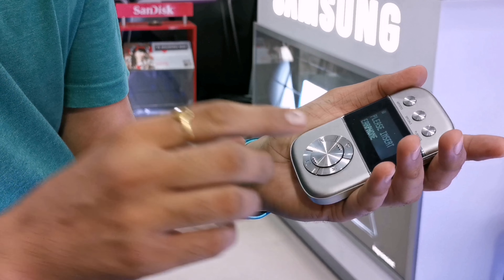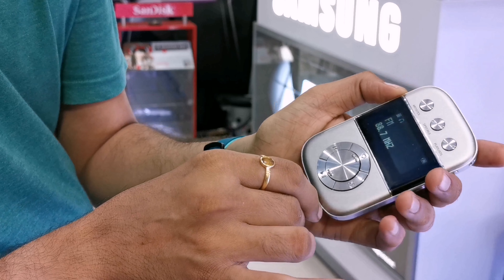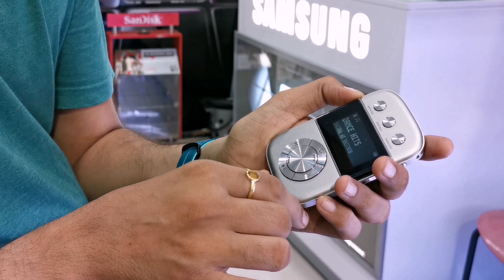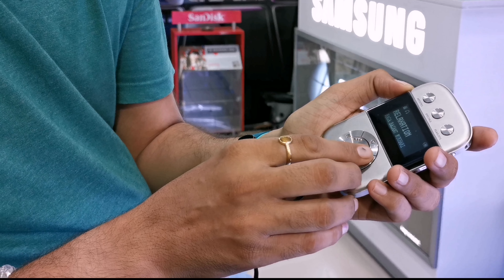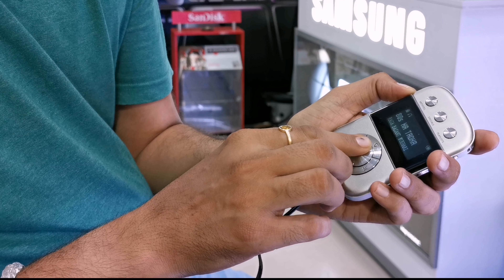FM and AM radio are built in. For listening to FM, you need to connect the earphones, because the earphone wire acts as the antenna. There is a dedicated special station — Caravan — designed for every mood. For your daily routine, there are 50 playlists preloaded. Plus, you can create a playlist yourself.